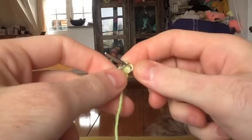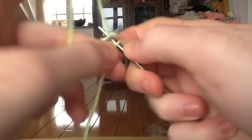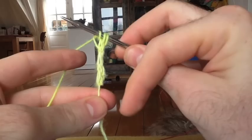Now we're going to slide those three stitches to our left needle. Slip them, and we're going to knit those three stitches. We're going to do that four more times — slide and knit. I did the slide and knit four more times, so I have my little I-cord tail.